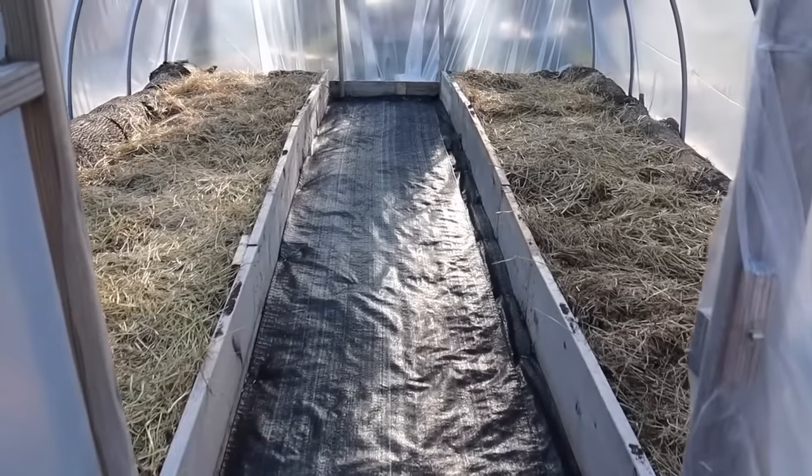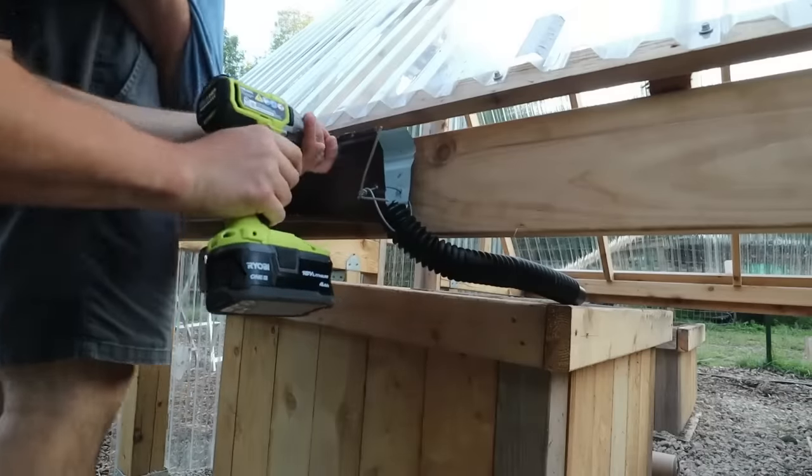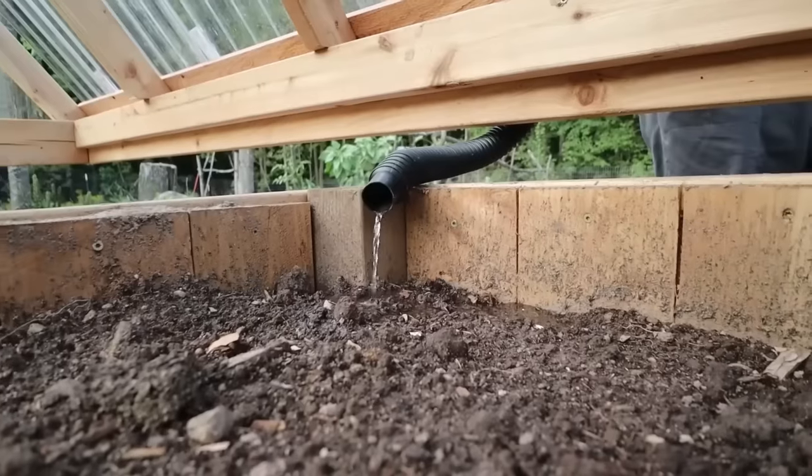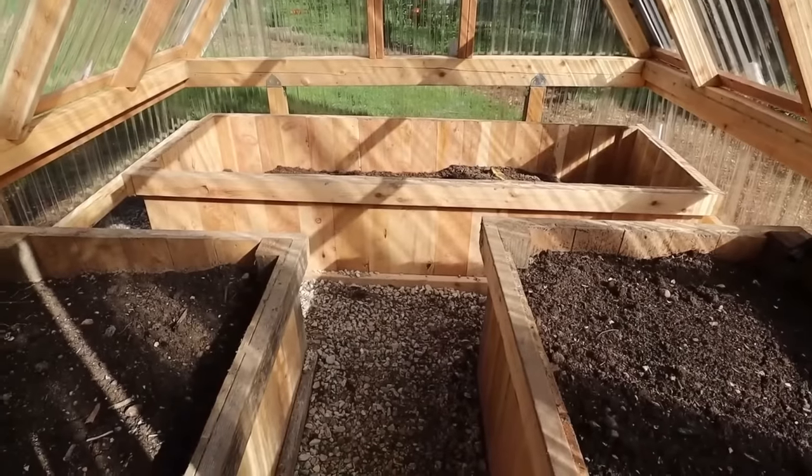These are arranged in the order of simplest to the most in-depth. I have more information on each greenhouse, including links to the videos of the build in the description below.